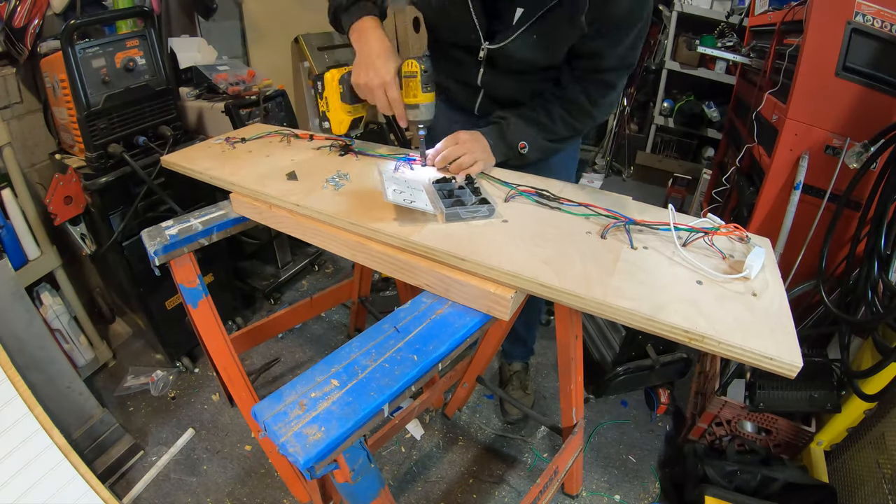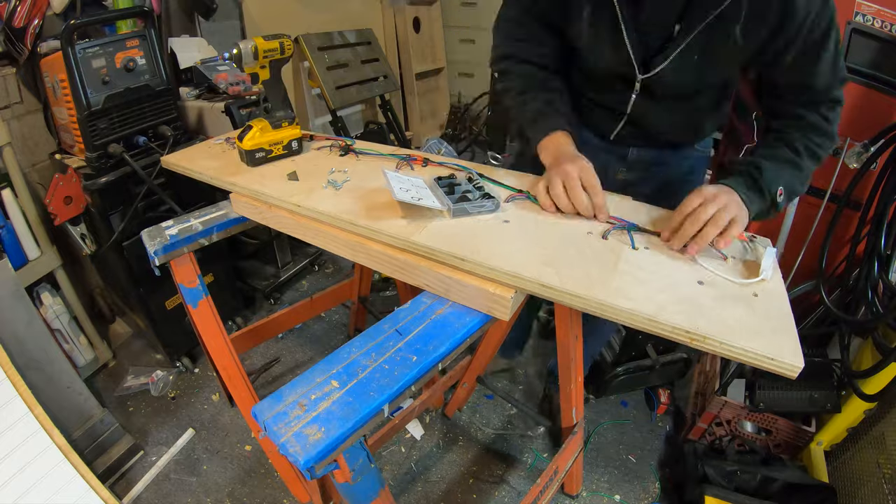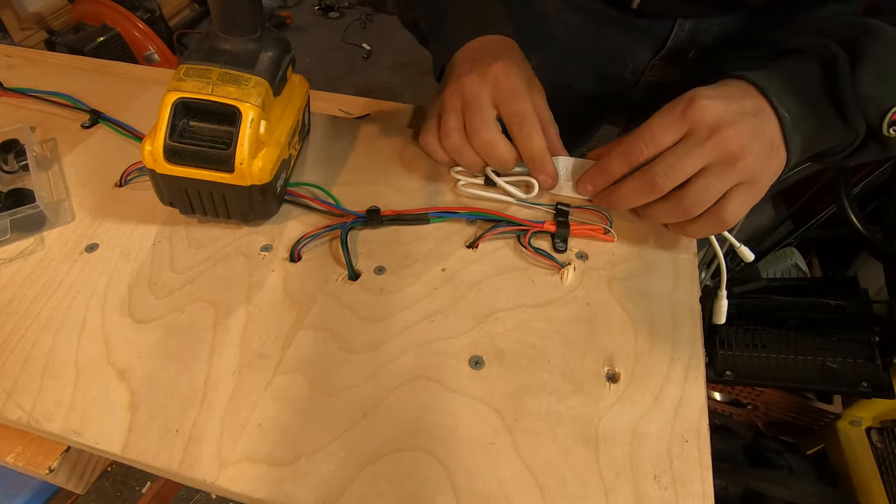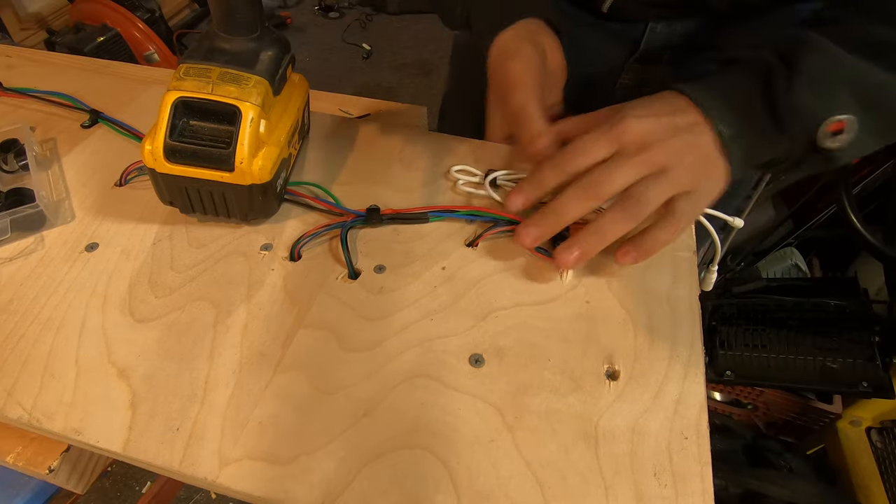With all the wiring complete, I decided to use nylon cable clamps to neaten up all the wiring on the back side of the sign. This isn't 100% necessary, but I didn't want all the wires looking like spaghetti back there.